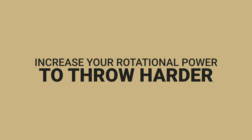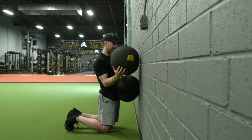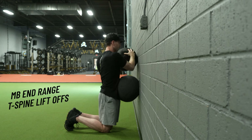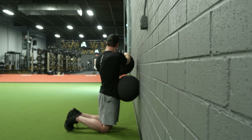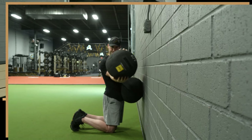First I'm just doing a little activation here to create some control at whatever end range I have — doing some med ball end range T-spine liftoffs. Really trying to force myself to activate and turn and disassociate my shoulders over the top of stable hips.